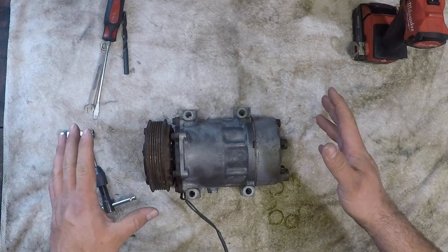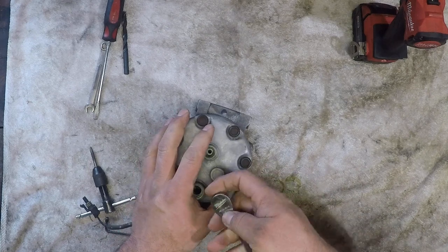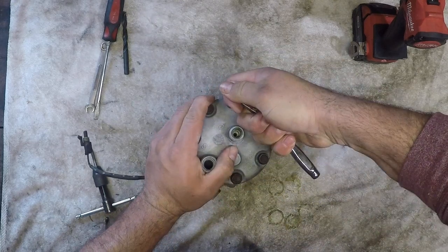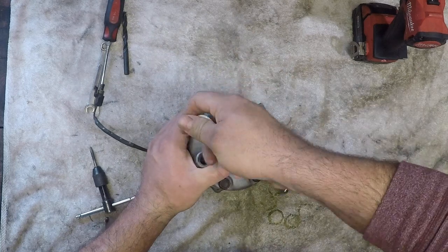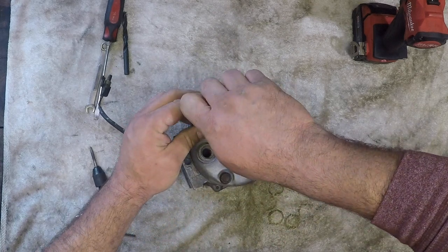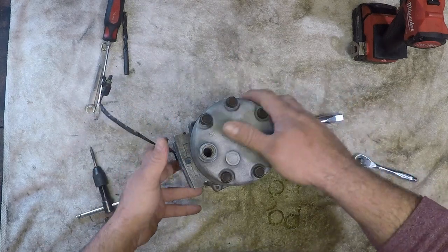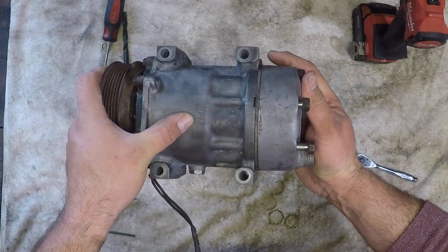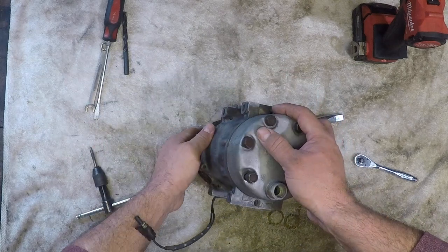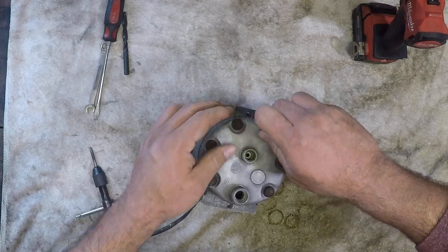It's something you've already got — most of us have one — and if not, they're readily available. To take the back half off, you remove the head using 13-millimeter bolts. If you look on the top of this unit you'll see '709' — that stands for seven cylinders, nine CFM per thousand RPMs. So every thousand RPMs this thing is delivering nine CFM of air. That's pretty healthy, comparable to a stand-up shop compressor.